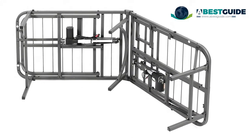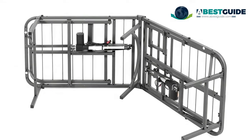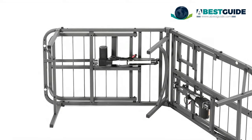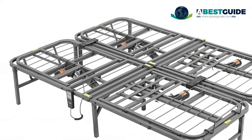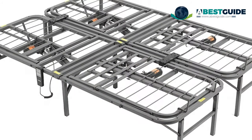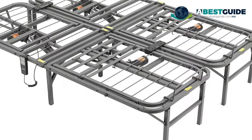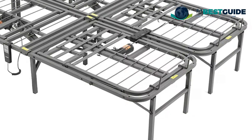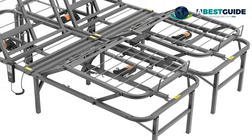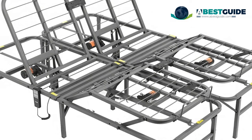Queen dimensions: 80 inches x 60 inches x 14 inches. Folded dimensions: 40.2 inches x 30.1 inches x 6.5 inches. Recessed wire supports protect your mattress. Folding design for quick setup and storage. Want to see our newest choices? Visit bestguide.com or click the link below this video.